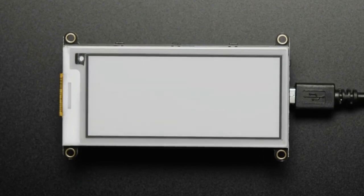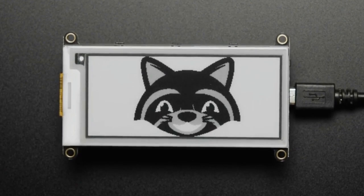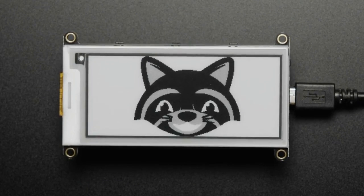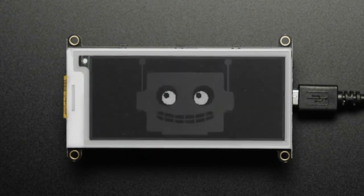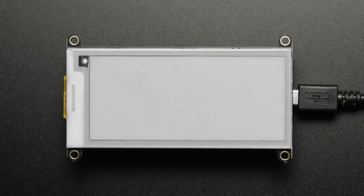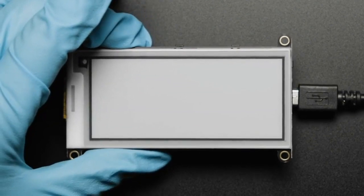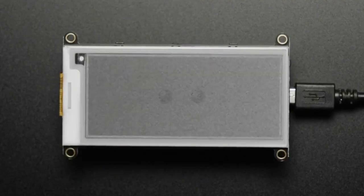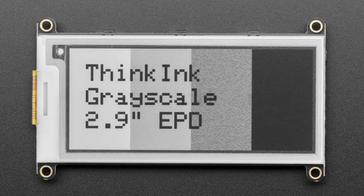We've got some new E-Ink displays. This is a new grayscale E-Ink — shown here is a picture of Phil and a picture of Adabot. What's interesting about this display is it can do partial updates, but it can also do grayscale. By packing the display lookup table — an officially sanctioned way to do it — you can turn what is normally a monochrome display to show four levels of darkness: the white background color, light gray, dark gray, and black. You can also use it in monochrome mode, but the grayscale capability is pretty cool.